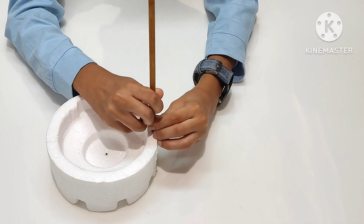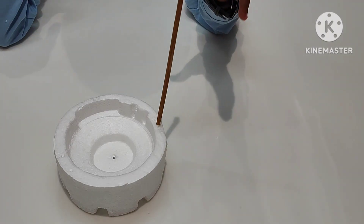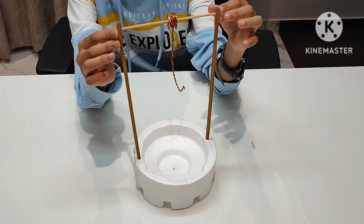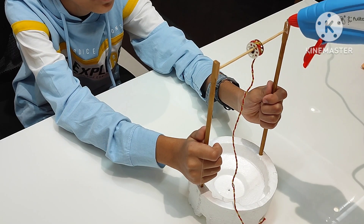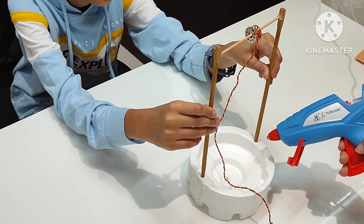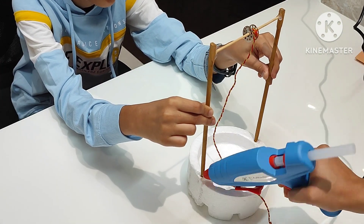Fix the chopsticks in the thermocol bowl at both the ends in the center. Now insert a bobbin in the wooden stick and stick to both ends of the chopstick. I am using hot glue to fix it.